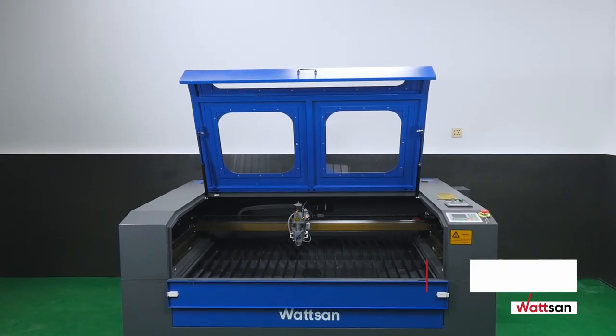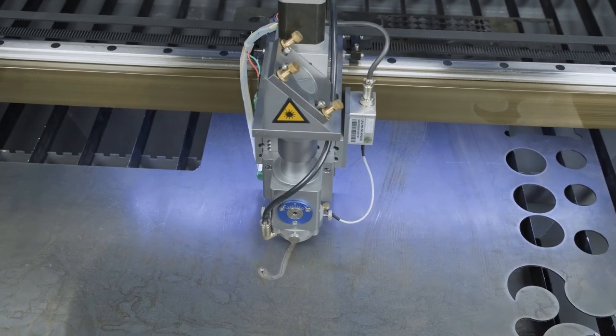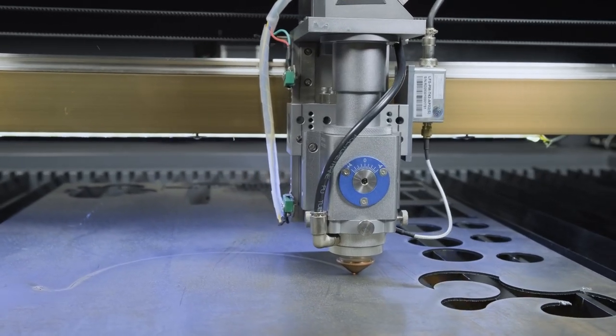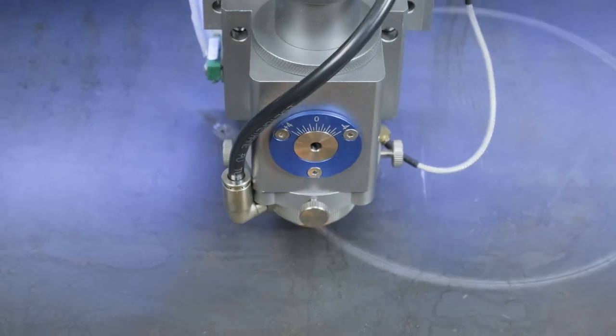The through-table makes it possible to work with sheet and coil materials. The machine is used in wood and metalworking, and is particularly good when you need to combine work with non-metallic and metallic materials. It is widely used in the light industry, printing, advertising design, outdoor and interior advertising, packaging design, and other areas.